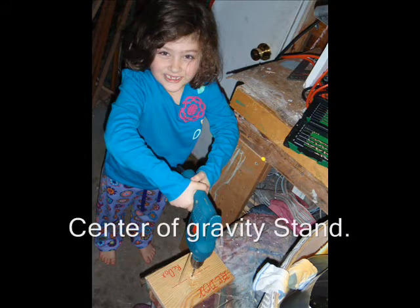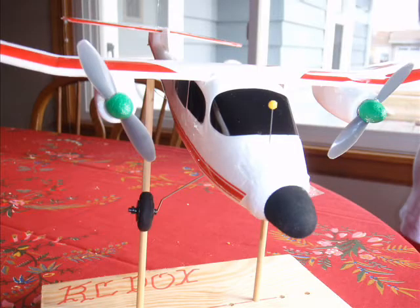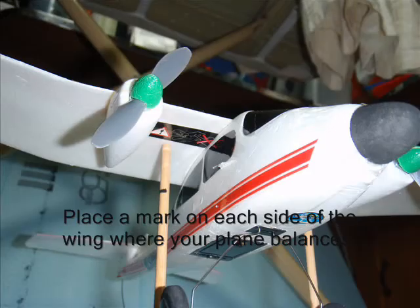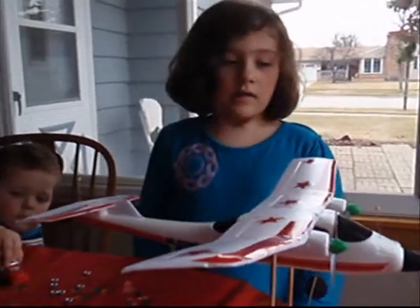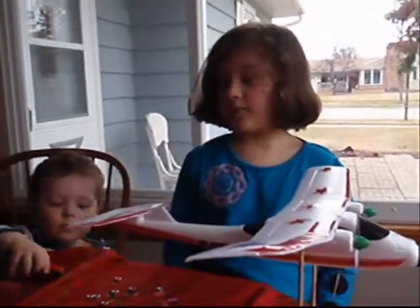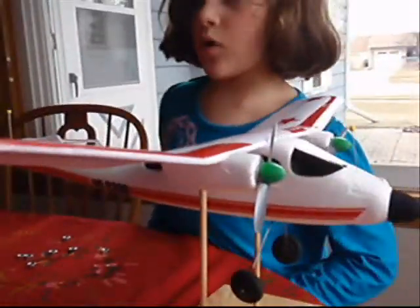All right. Hi. I have a broken nose and a broken tail, and I'm going to fix up my plane with hot glue. The hot glue is going to add more weight.